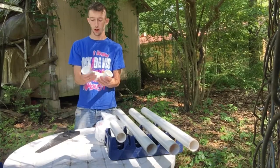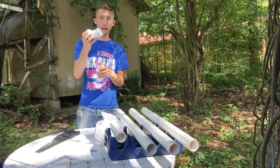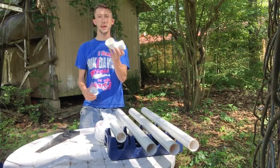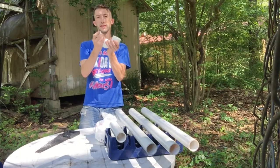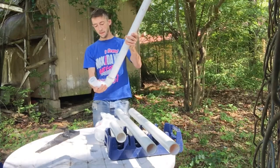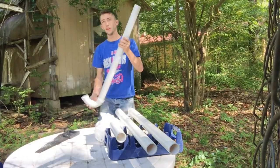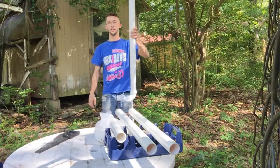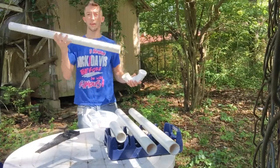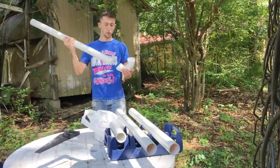We've got a 45-degree elbow with a straight end on there as well — I believe it's a male coupling. And then this one right here is a 90-degree elbow. We're just gonna stick those two together and add that to the bottom of the two-inch PVC piping. It's gonna make something just like this right here.